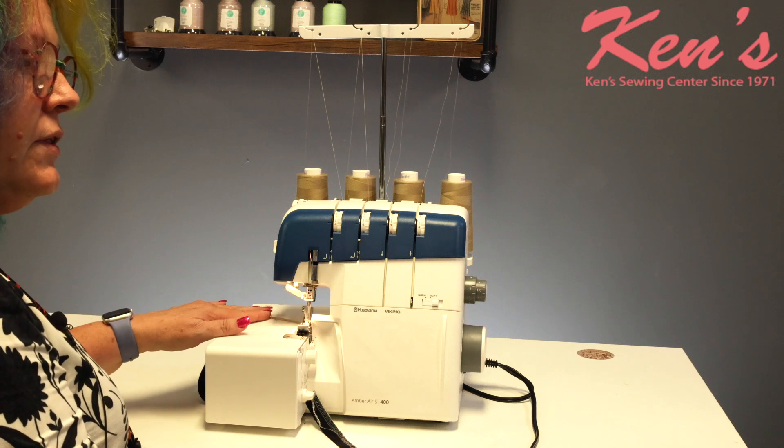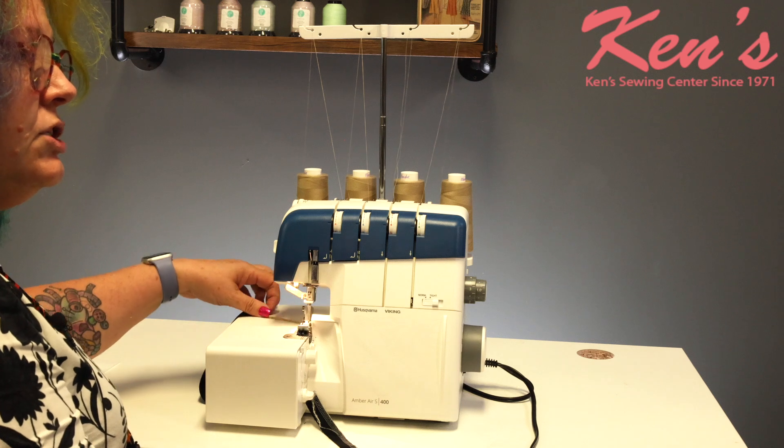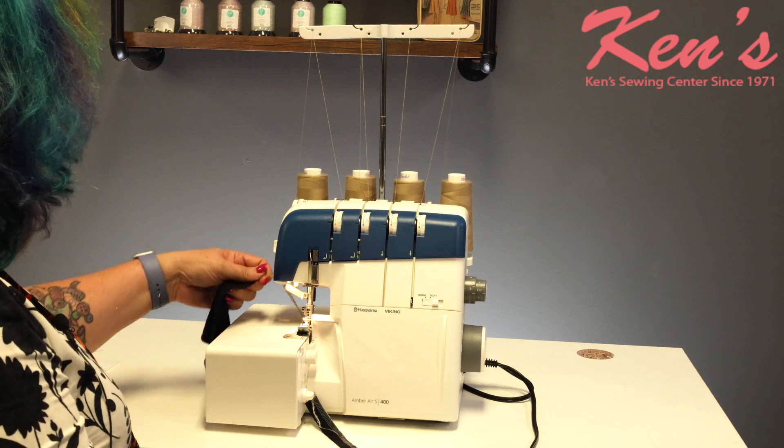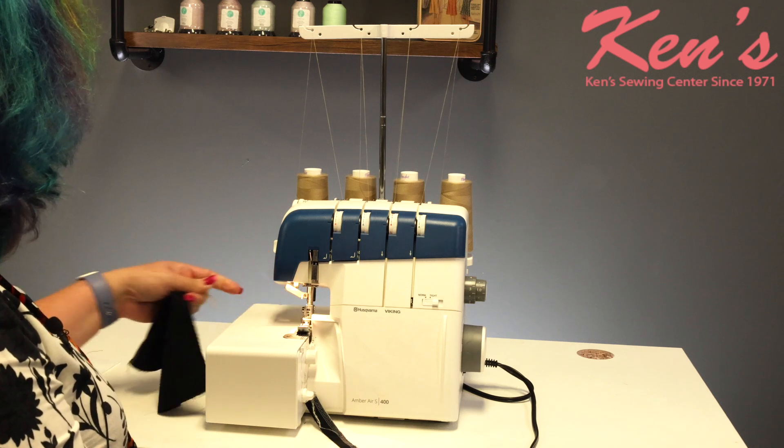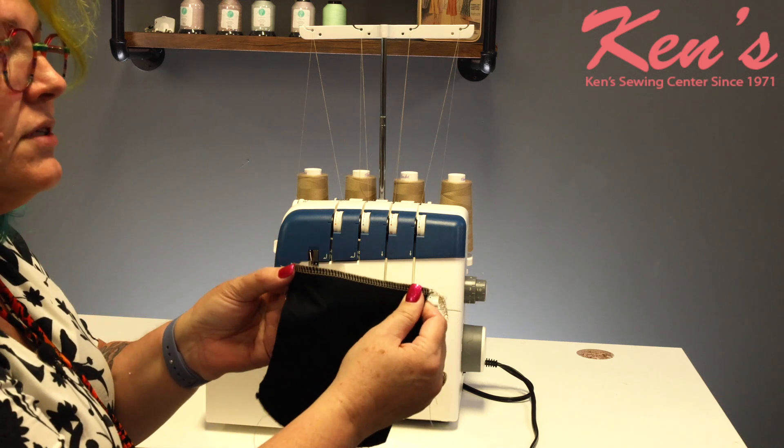This is a little different than a sewing machine. With a sewing machine you would cut the thread, but with a serger we need to let it chain a little bit and leave a little bit of a tail. But look how beautiful those stitches are.